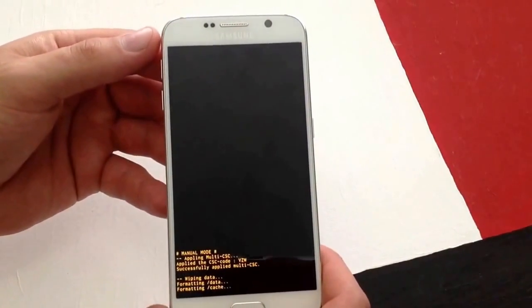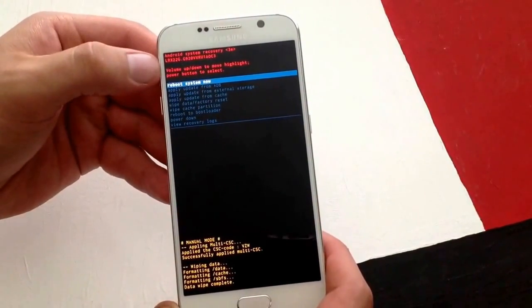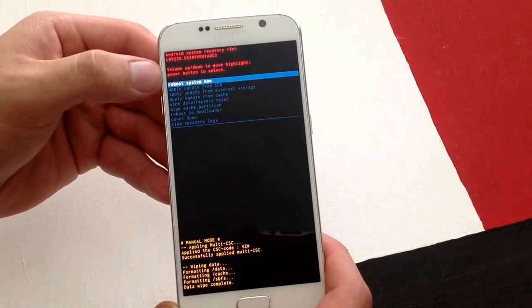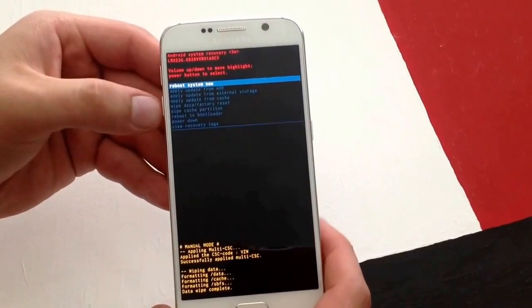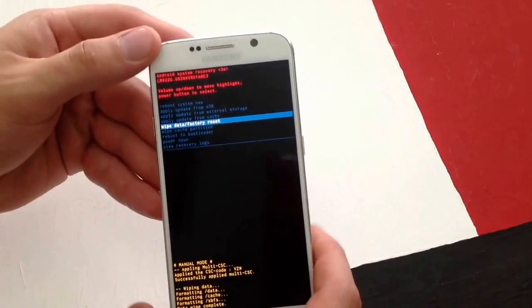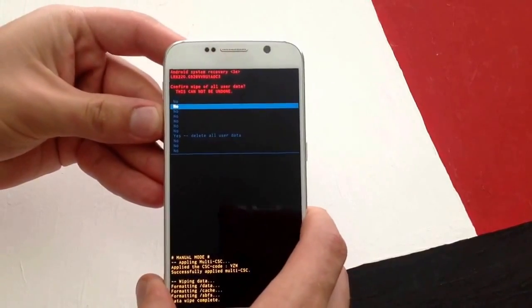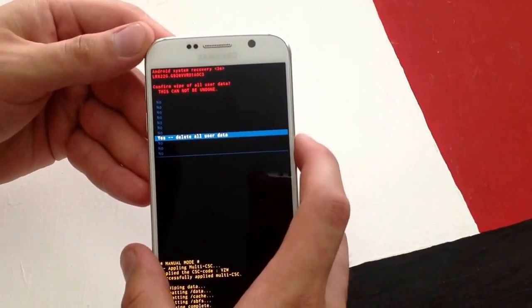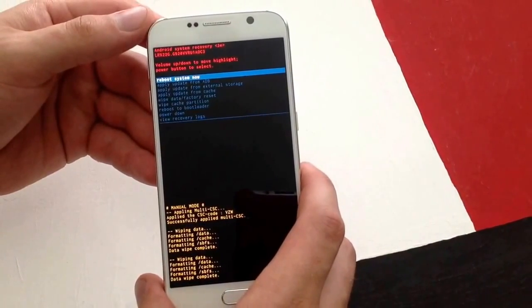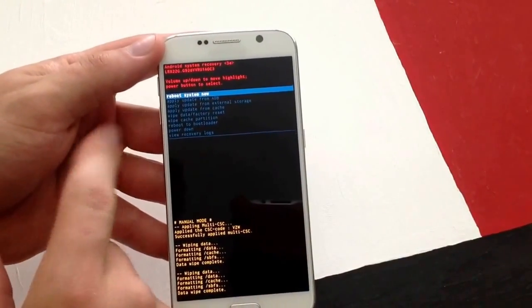At the bottom here it's shown that it's starting to load. The next option gives you the direction to use the volume up/down button to highlight and then power to select. We then want to wipe data factory reset, so it's going to reset to factory settings. I'm going to go ahead and use the power button to select that. It asks to delete all user data — I'm going to go ahead and do that again.